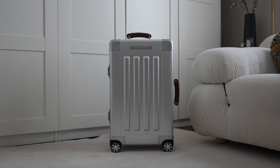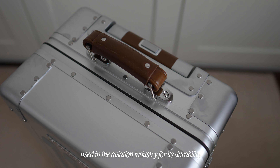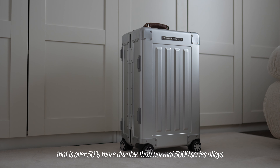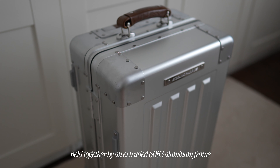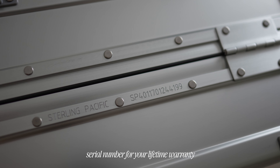Let's break down the exterior. This luggage is made of reinforced 5,000 series aluminum, which is used in the aviation industry due to the high strength-to-weight ratio. Sterling Pacific uses a customized reinforced alloy for additional endurance that is over 50% more durable than normal 5,000 series alloys. The corners are held by stainless steel rivets that are individually riveted, and the case is held together by an extruded 6063 aluminum frame. Each frame comes with a unique Sterling Pacific identification number, important for the lifetime warranty.